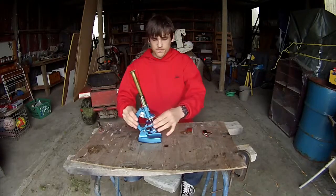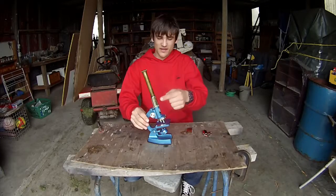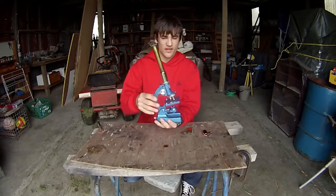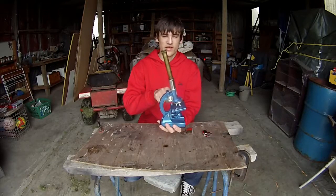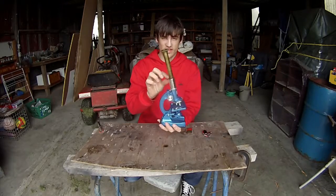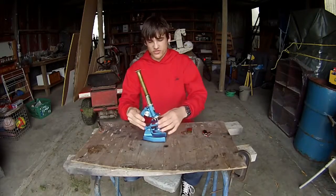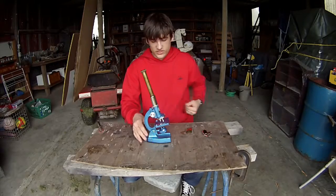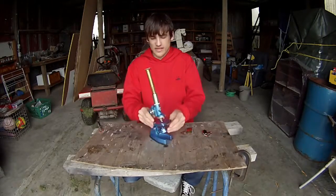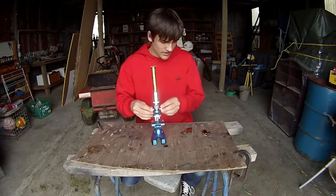So this microscope used to have a lens down here and then one here and here. But what I've actually done, I've taken out the lenses that are here, kept this one, and added in different ones there and two more up here. So technically two more lenses have been added to this microscope, which I would assume would increase the magnification on this.